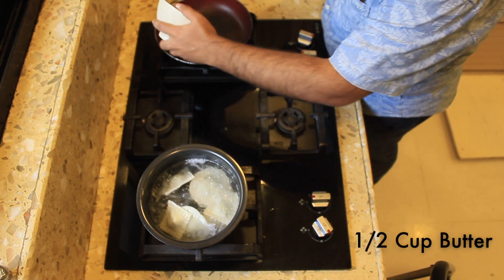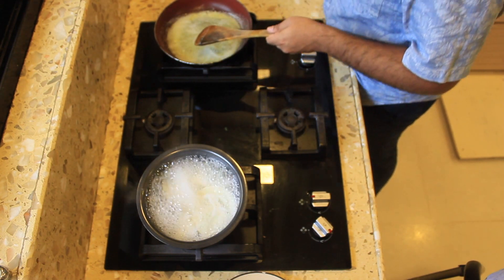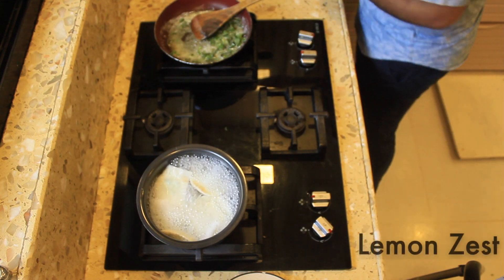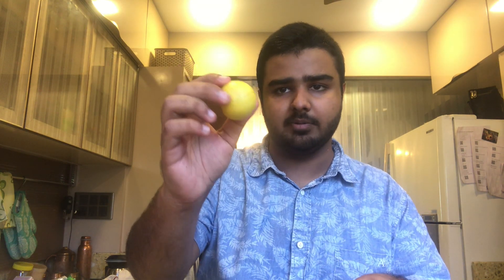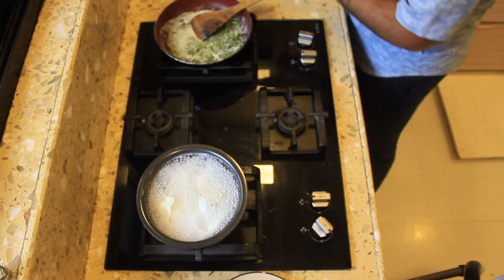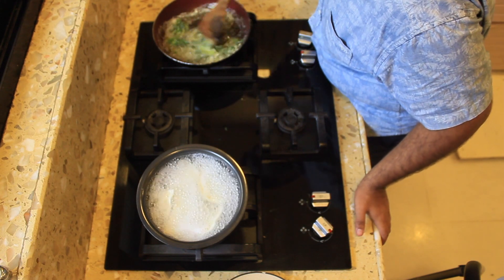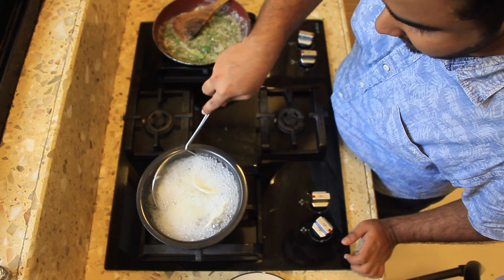While the ravioli is cooking I'm going to start preparing my sauce. I've taken a pan on medium heat and I'm going to add in my butter. To this butter I'm going to add just a little bit of olive oil — this is just to avoid the butter burning. Now that my butter is melted, I'm going to add in my roughly chopped basil — make sure your pan is not too hot. For the lemon zest, take a grater as fine as possible, and grate just the rind — the outer part of your lemon — from top to bottom. Make sure you do not go all the way in where you can see the white parts, because then you'll get a bitter taste. I've added the zest of about one lemon and now the butter is turning slightly brown.